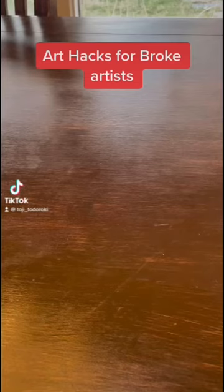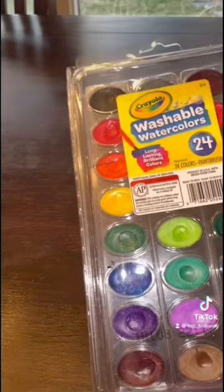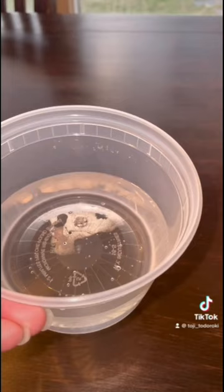Art Hacks for Broke Artists. Did you know you can make watercolor out of markers? First you need markers, water, and a paint palette. You can find this at a dollar store.